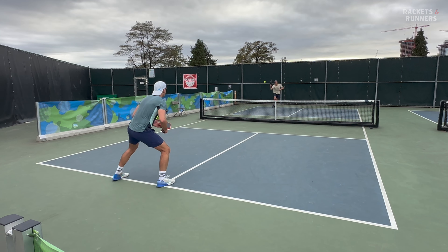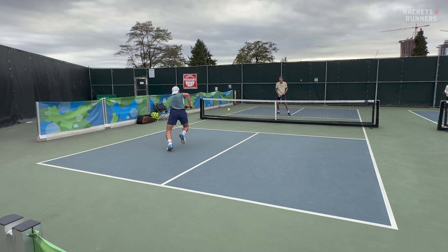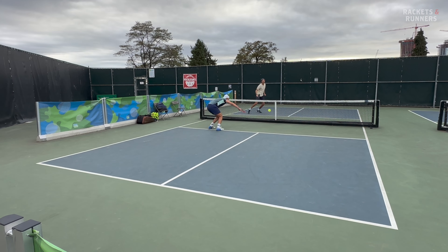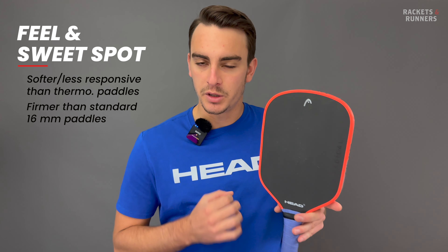I do like this thickness because it has a nice element of plushness for resets and dinks, but it isn't too plush where you lose connection to the ball when you're really swinging out. There is one thing I want to mention though — the sweet spot took me a pretty long time to get used to, especially on the Raw.